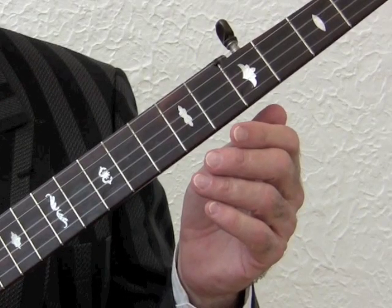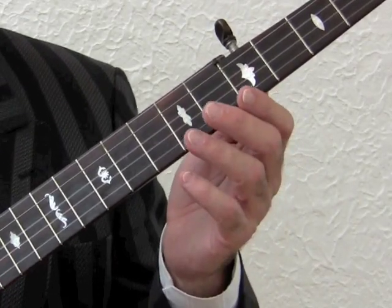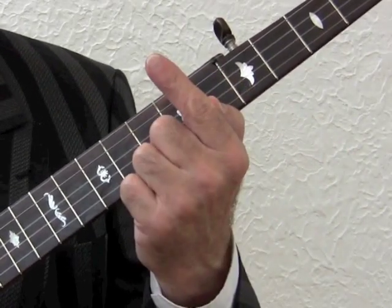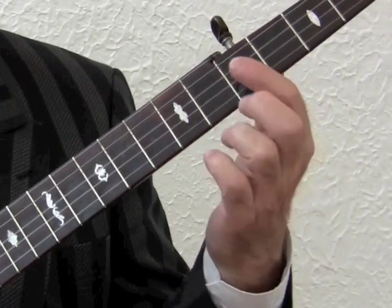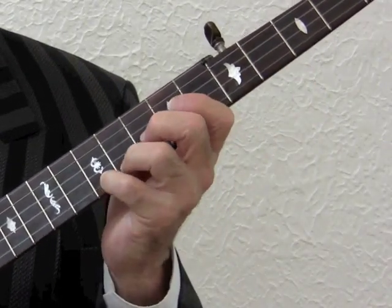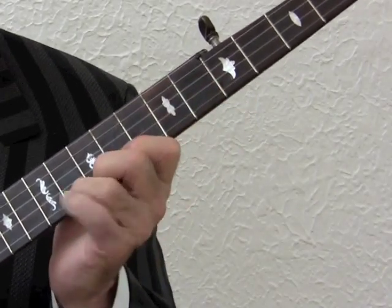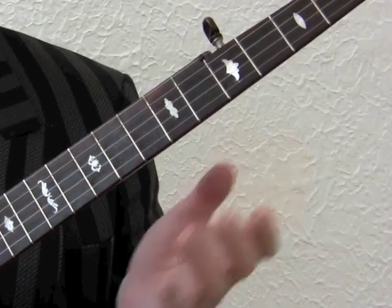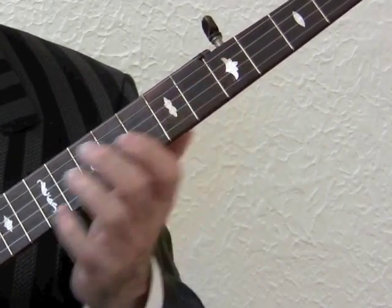Another scale practice which has helped me play rapid chromatic runs of notes is one which I put together myself. Chromatic scales are nothing new, but usually the chromatic scale starts with the first finger. I discovered that if I use my second finger, say at the fifth fret on the third string, you can practice this exercise moving up and down the fingerboard. Again, try to keep your fingers as close to the strings as possible while moving.